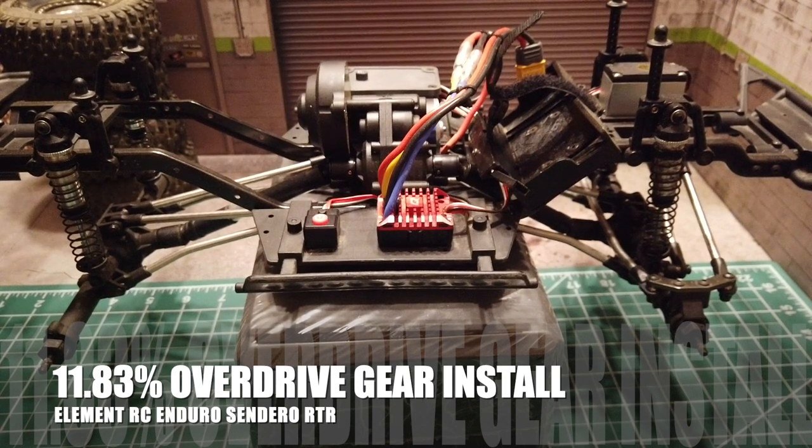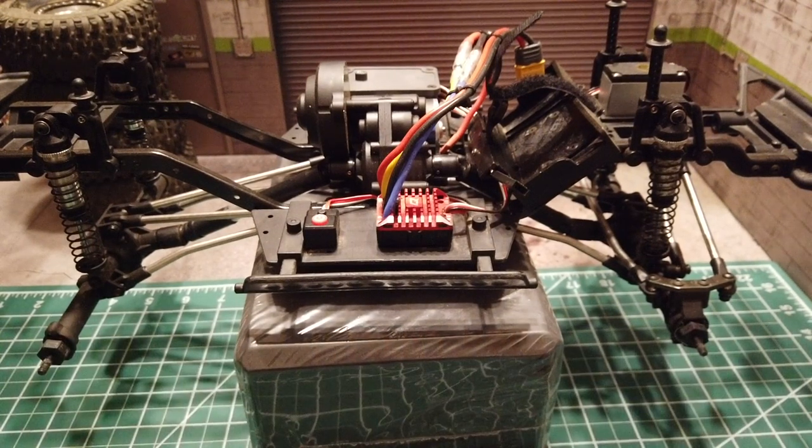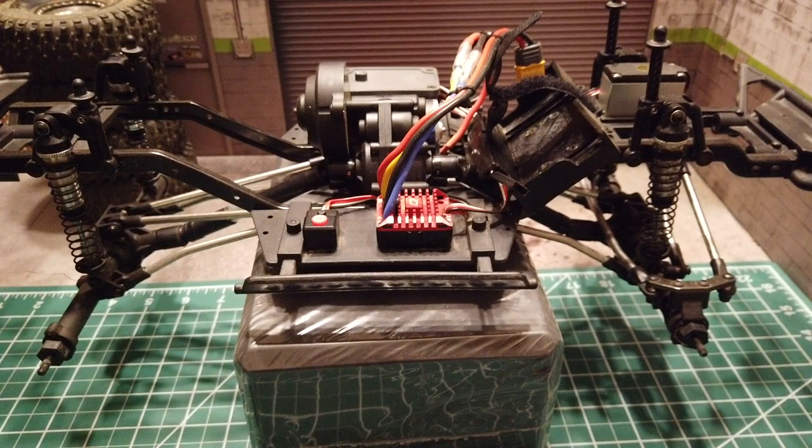Today we are going to continue our upgrade series of Element Enduro by installing the 11.83% overdrive gear option. The RTR version ships with 5.7% overdrive gears installed and also comes with extra parts to increase the overdrive to 11.83% in the parts bag.